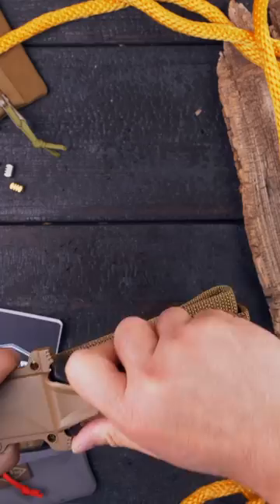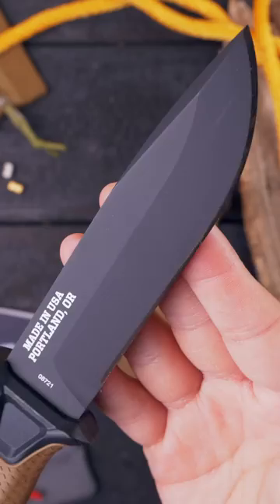The Strong Arm. This mid-weight tactical fixed blade can be mounted to a belt, a pack, a vest, or anywhere else, making the knife never more than a moment from deployment.